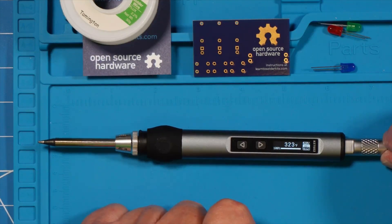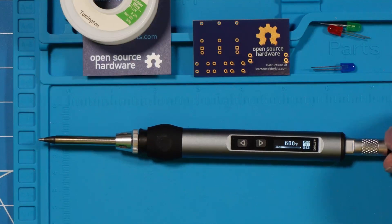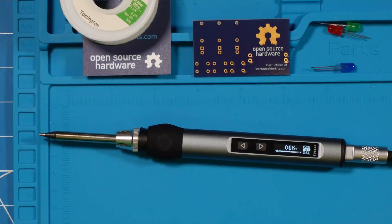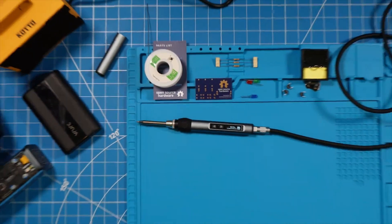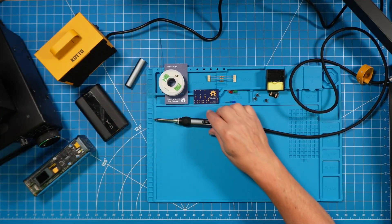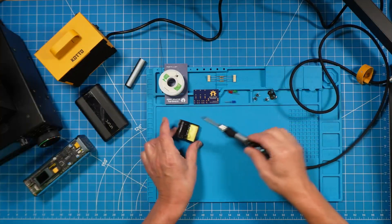A quick press will initiate the power-on cycle, and you'll quickly see how this heats up to the low 600 range — I think I had it set for 610. There's a percentage bar on the bottom that tells you the percentage of completion to a full heat-up. We're going to pull back the screen here and get that little kit ready to go. We'll solder a couple of things with the power supply and then with the battery.